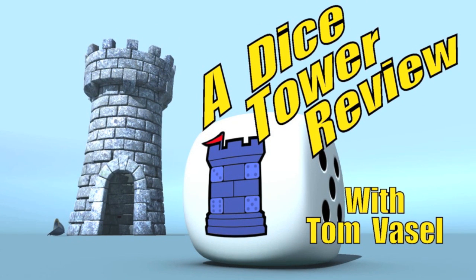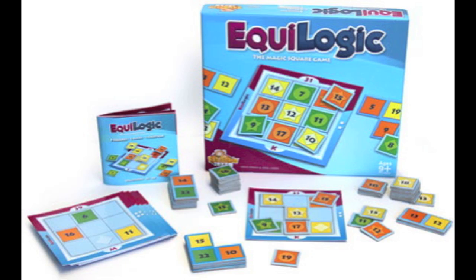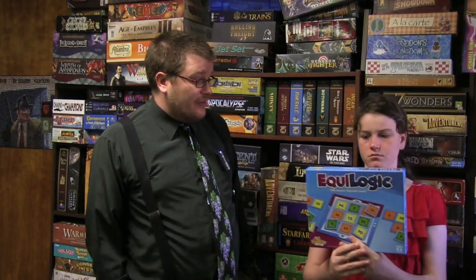And now it's time for another Dice Tower review with Tom Vassell. Alright, welcome to the Dice Tower. Today we're taking a look at... how do you say that? Equilogic? Equilogic, or Equilogic, or who knows.